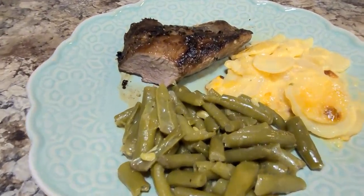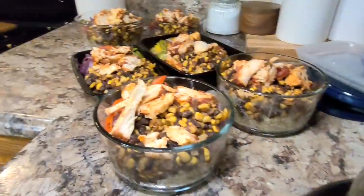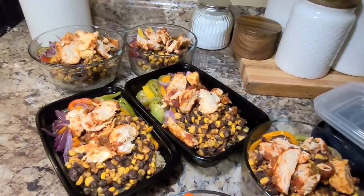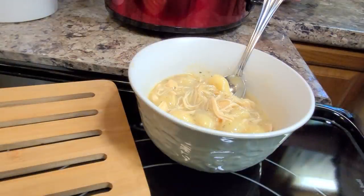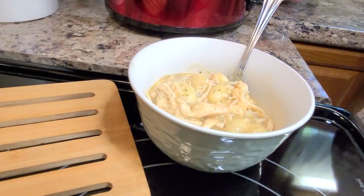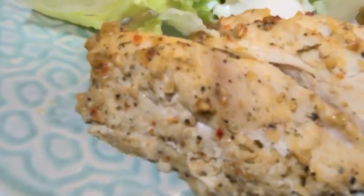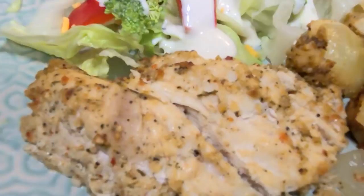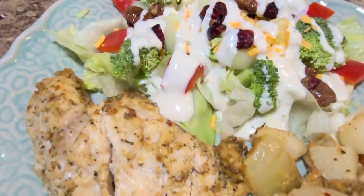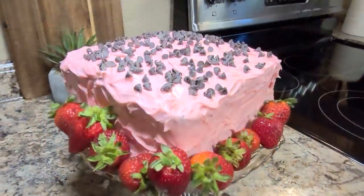Hey friends, it's Mel. Welcome to my kitchen. I appreciate you stopping in so much tonight. I've got a recipe very different from anything you've seen on my channel tonight — a couple of different sheet pan type meals and a couple quick little desserts too that I think you'll like. It's been a busy week here at our house, so just sit back, relax, grab a glass of sweet tea, and let me do the cooking.